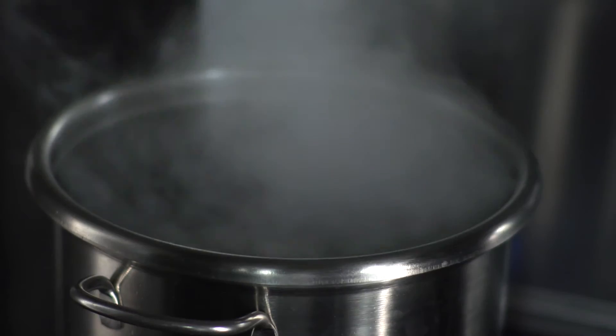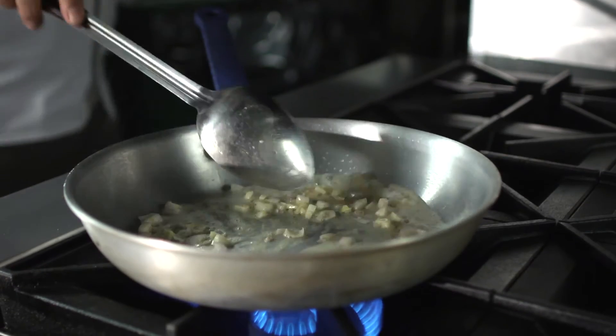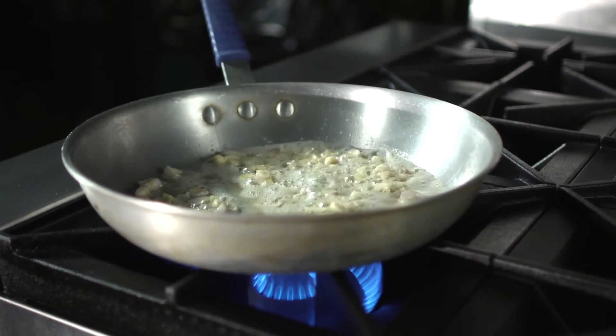The open top burners on the Endurance range are 30,000 BTU with a two-piece liftoff burner for ease of cleaning. This burner will give you very rapid boil times, has a great distribution of heat for saute, and also has a great turndown ratio to allow you to do some simmering of large stocks and sauces.